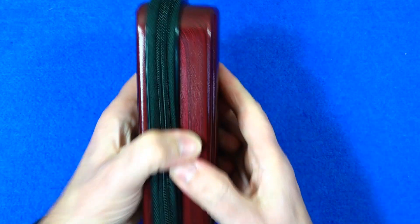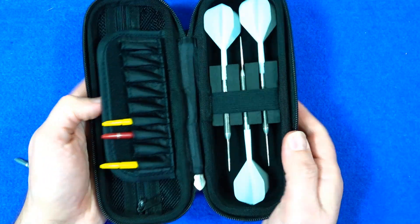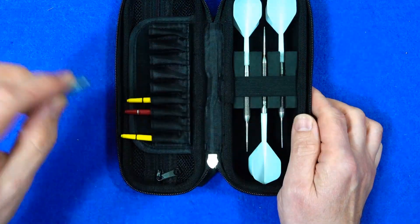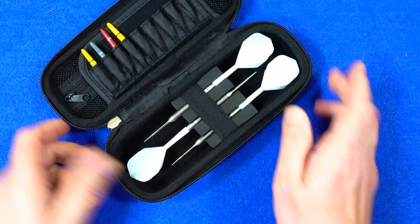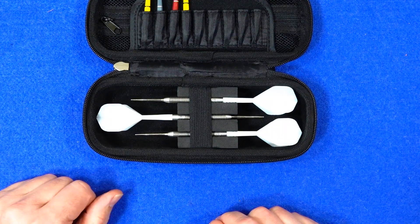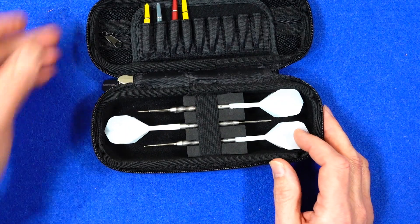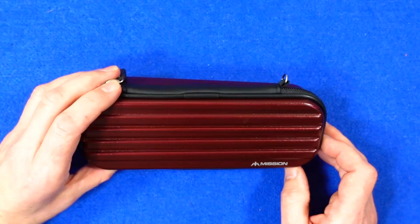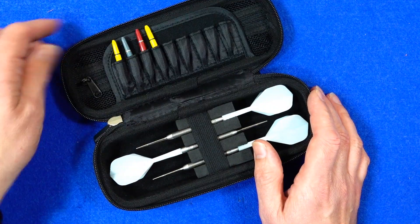Really solid plastic — give it a good squeeze. The stem came out but you're not going to treat it like that in real life, and the case stayed perfectly intact.